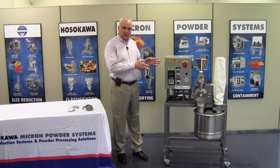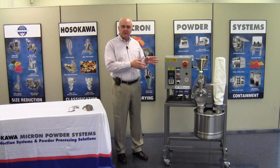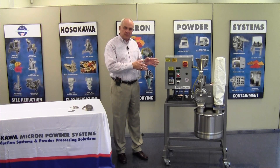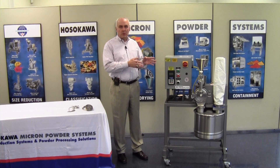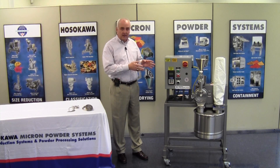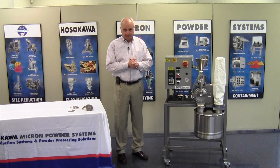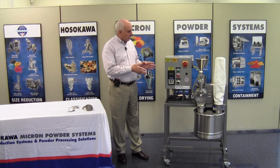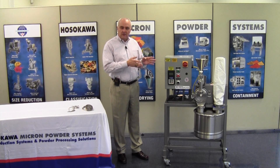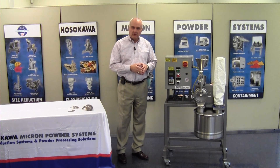Here you see a micro UMP-B, a small pilot scale unit. We have a total of five mills in this series, from a small LPM2 to the largest UMP3, which has 40 horsepower and can handle several thousand pounds an hour of capacity. The mill was designed to service all industries, but it's primarily designed to meet the requirements of the food and pharmaceutical industry.